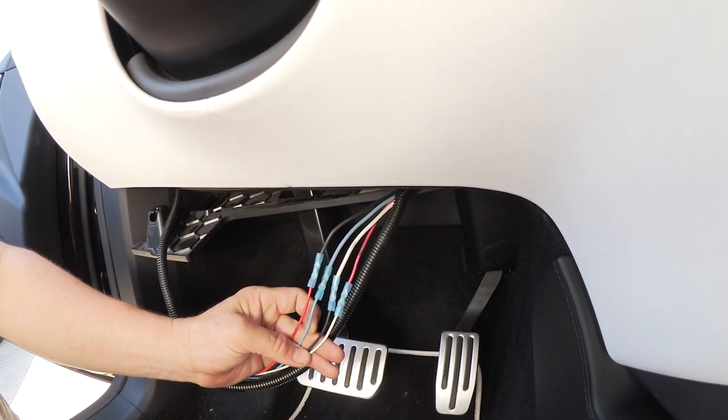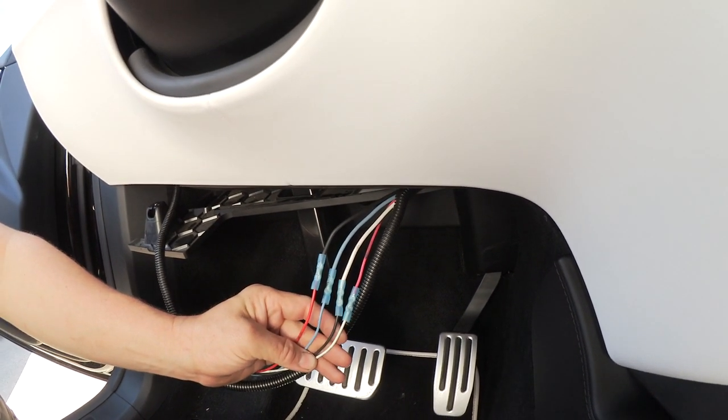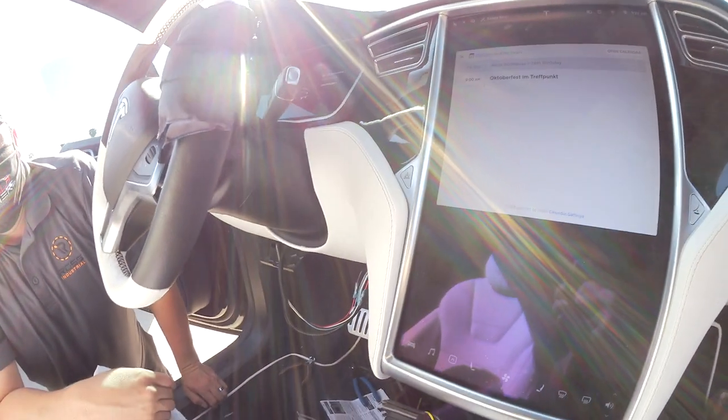We looked in the manual again and found that some companies don't adhere to the standards. That's what we had to check out. And now it's working.